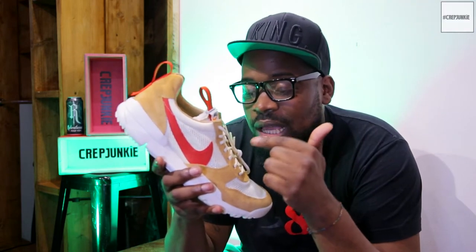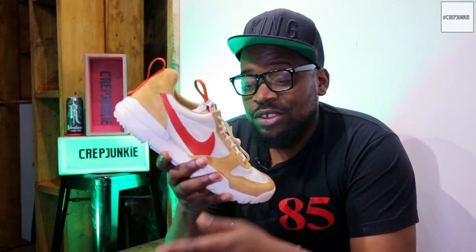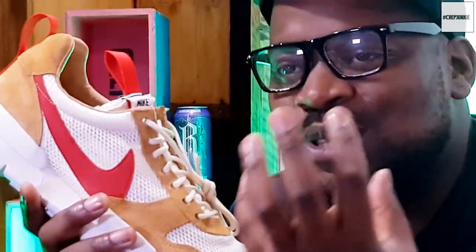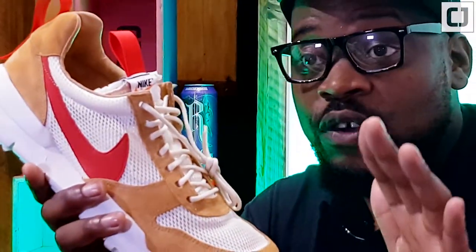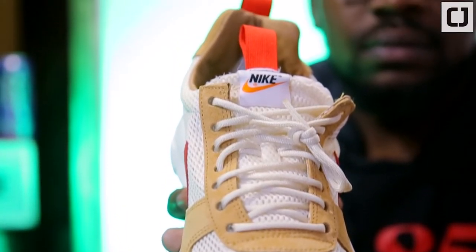Thank God we're in the UK, because in America to get a pair of these you literally had to catch a ferry to Governor Island, which is basically a military base, then take a shuttle bus, watch a film for 37 minutes, do an obstacle course — only then could you get the opportunity to buy a pair. It's insane. Luckily we were invited by Nike Lab to go down, watch the short film, and then pick up our pairs.